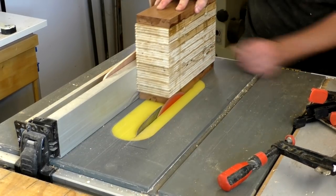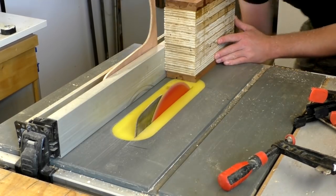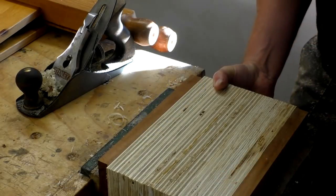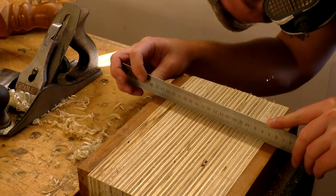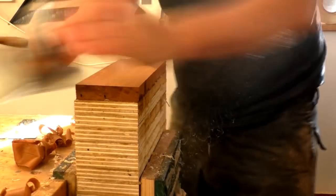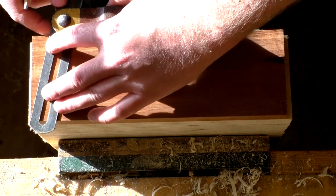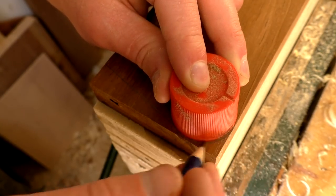That gave me a flat surface to reference against my table saw fence so that I could clean up the opposite side on the table saw. I did this in multiple passes raising the blade each time, and the blade didn't quite reach to the centre, so I finished off flattening it with the hand plane. I used a steel ruler to make sure that it was flat. Then I cleaned up the front and back faces of the block. Next I marked up the shape I wanted the box to be, using a bevel gauge to mark up a taper. I rounded over the corners using a cap from a bottle.